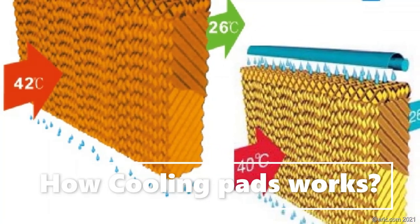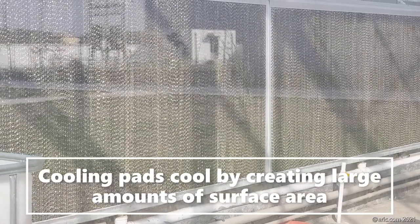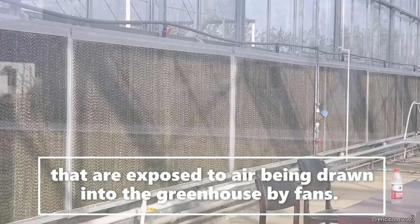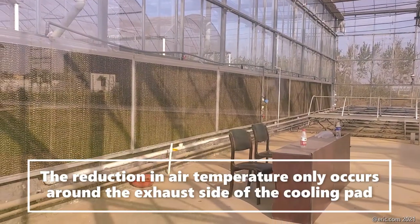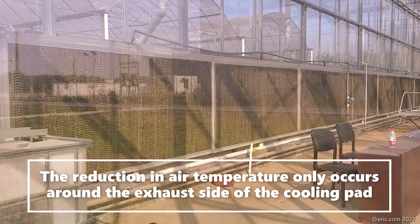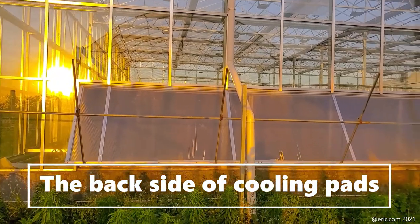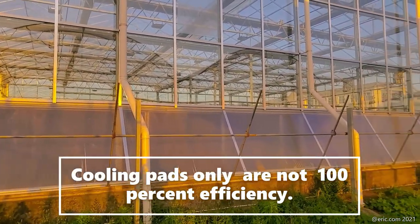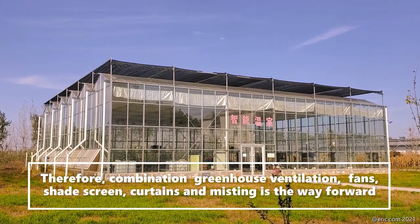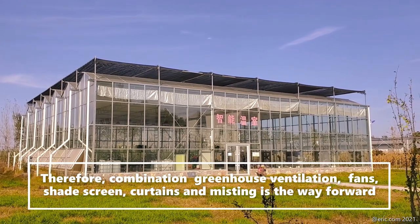How do cooling pads work? Cooling pads create a large amount of surface area that is exposed to air being drawn into the greenhouse by exhaust fans. The reduction of air temperature only occurs around the exhaust side of the cooling pad. This is the inner side of the cooling pad, and this is the back side. Cooling pad systems are not 100% efficient. Therefore, a combination of greenhouse ventilation fans, shade screen, and misting is the way forward to achieve and maintain your greenhouse climate.